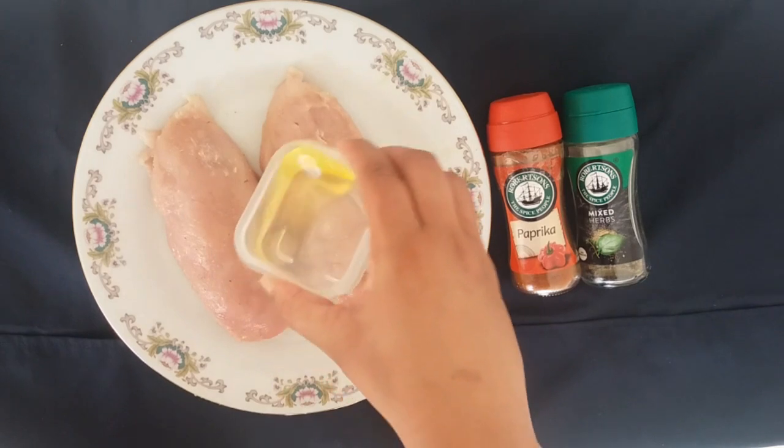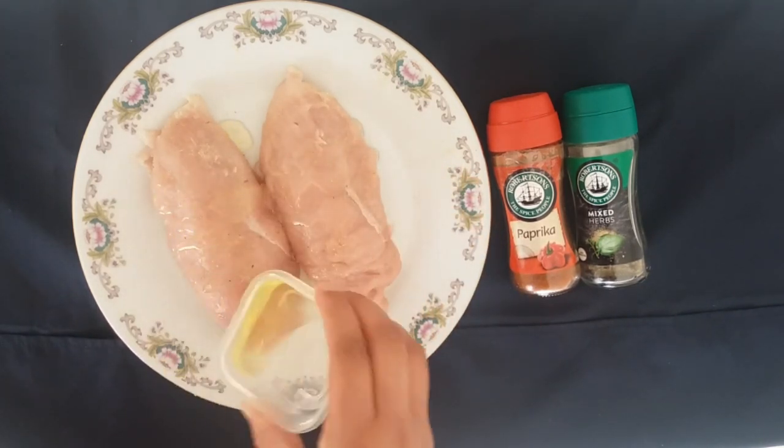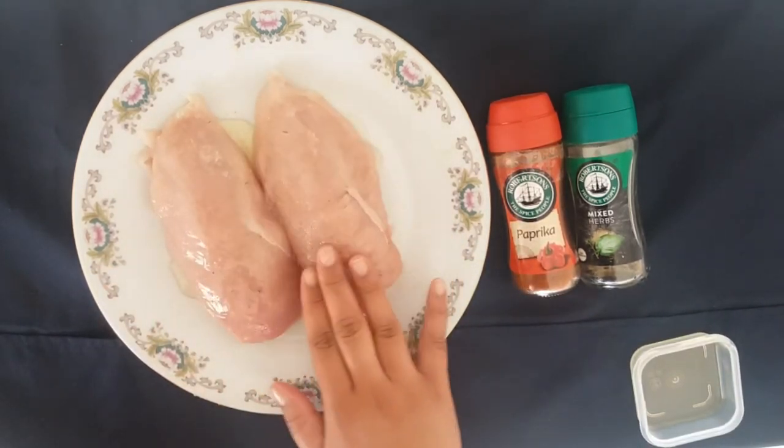Once both chicken breasts have been filled, I'll go over them with some olive oil just to coat them, and then I'll go in with some mixed herbs and paprika. This is just to give it some color and flavor.